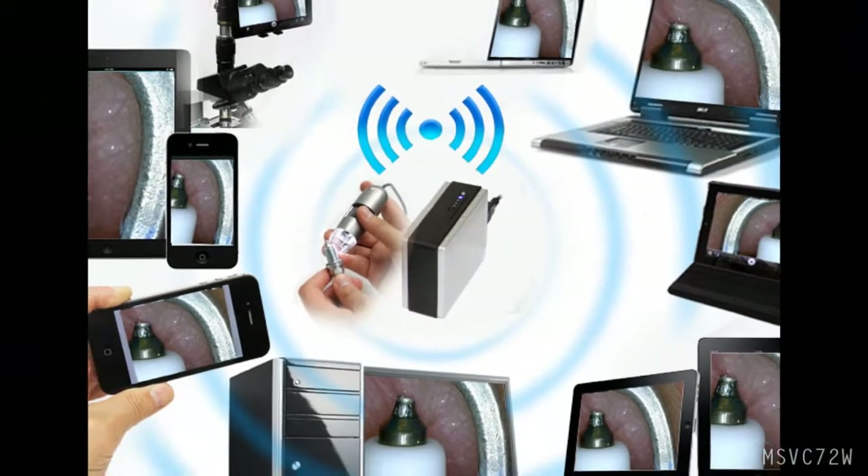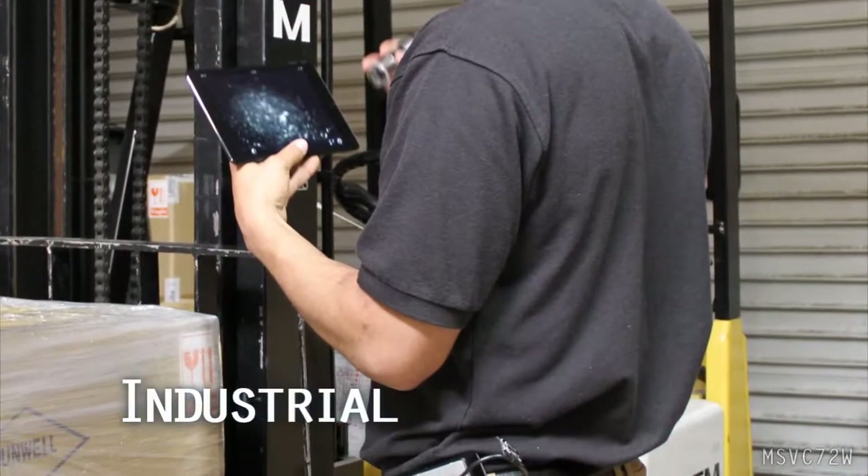This Wi-Fi adapter can be used for any number of applications. Here are a few examples.